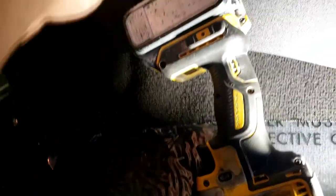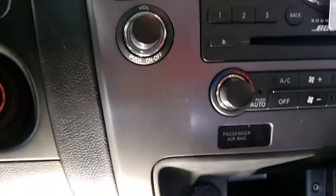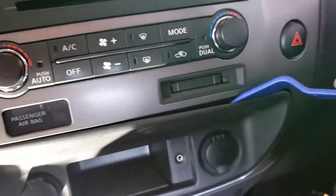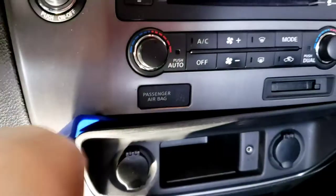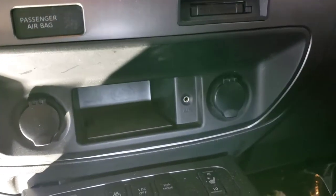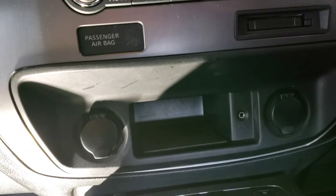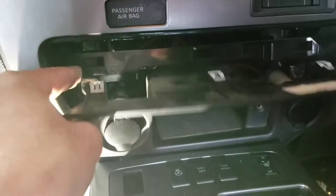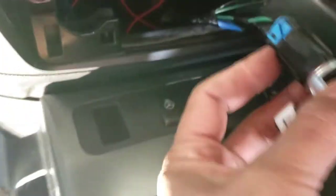I'm gonna run the RCA jack down there and coming up here. You don't have to take the whole radio off because this radio is not easy to take out - the clip is not easy. What I did, I take a plastic clip and loosen this thing right here. You basically have to pry it around here with something plastic - not metal.